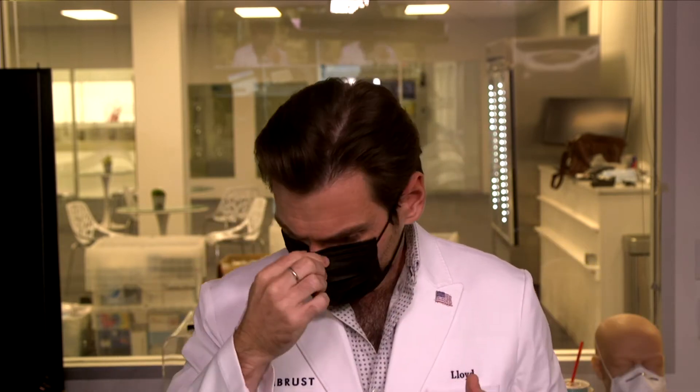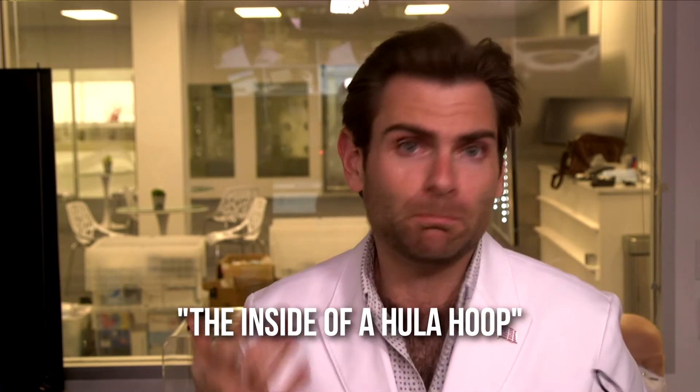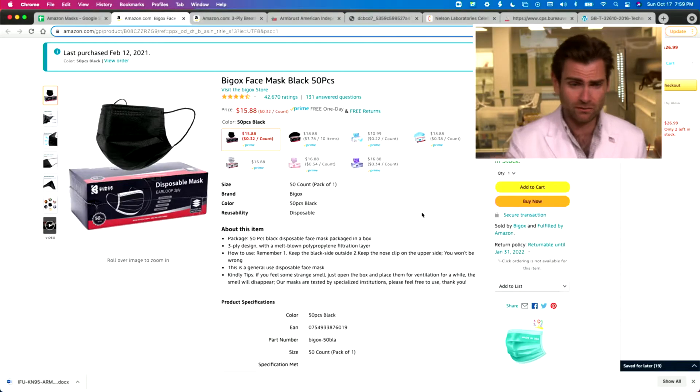Pretty good fit. Oh — this smells like the inside of a hula hoop. It's plastic. Just trying to figure out clever ways of saying plastic.